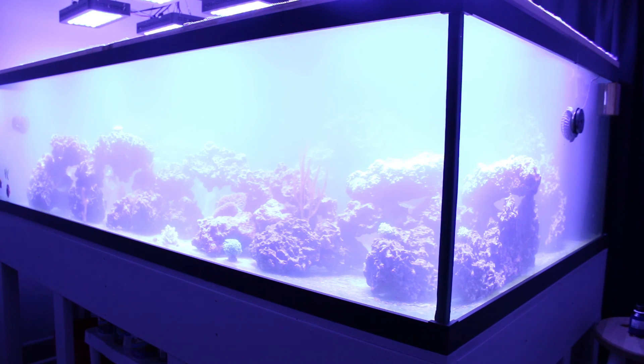Looks like I've got some major tank crash or something going on now. By tomorrow we'll see if there's much of a difference. Thanks for watching.